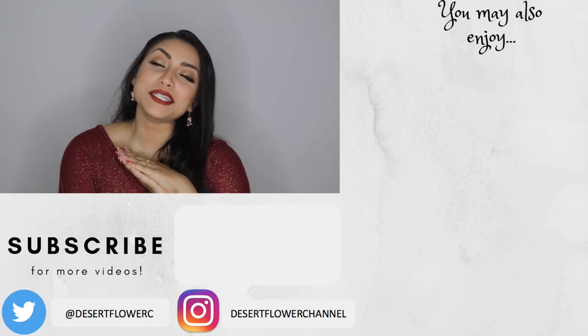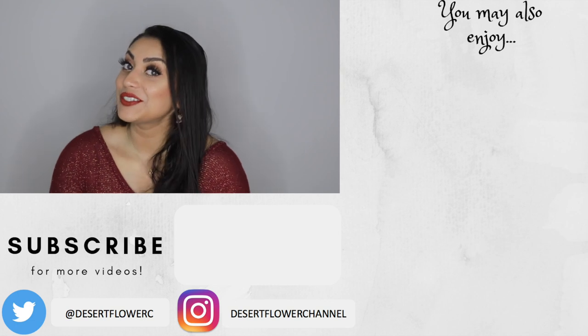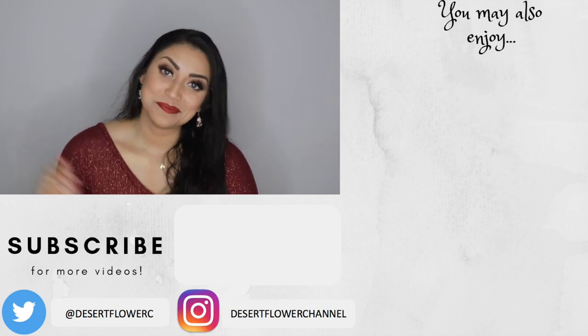That is it for this BoxyCharm unboxing! I hope you guys enjoyed. Let me know what you got in your box this month — did you love it or hate it? This may be my last video of the year, which is crazy. The year flew by and yet felt like slow-mo at the same time. I want to wish you guys a very Merry Christmas, Happy Holidays, and a safe and blessed New Year from my family to yours. Please subscribe if you haven't already, give this video a thumbs up, and I will see you in my next video. Bye!